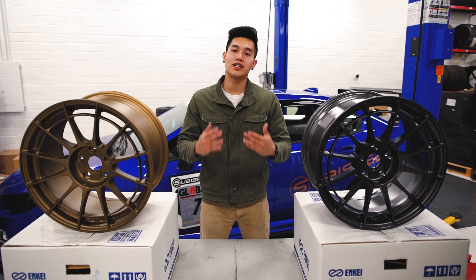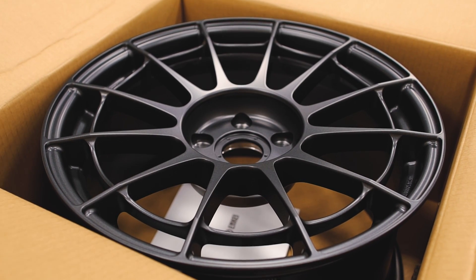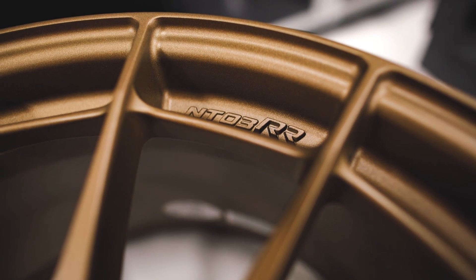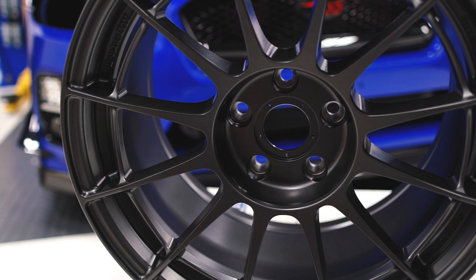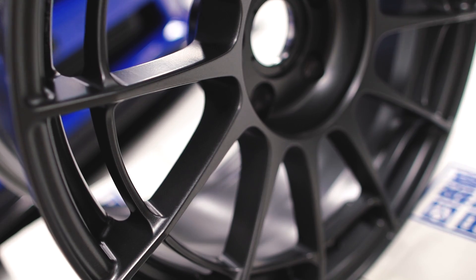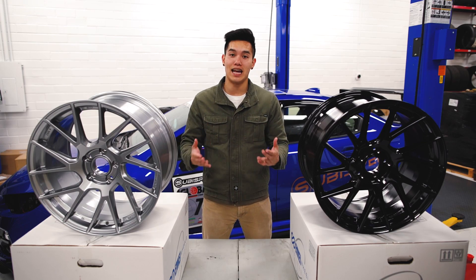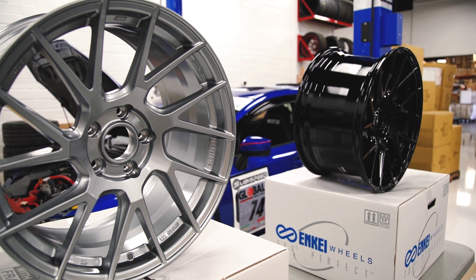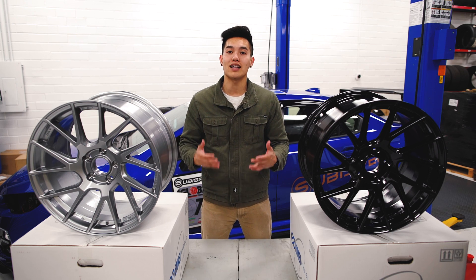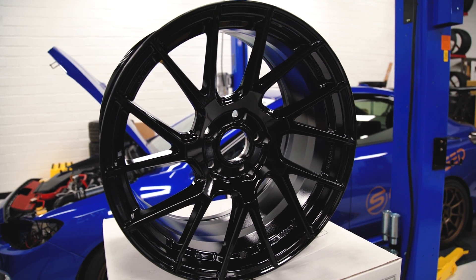Jumping into wheels, the NTO3s have received an RR makeover. These are the brand new NTO3 RRs which feature improved rim rigidity over the original NTO3Ms, translating to superb cornering and steering response. These also clear STI Brembos unlike the original NTO3Ms and they're available in two finishes: matte dark gunmetal and titanium gold. Another new wheel from NK is the TM7s — a brand new seven split spoke design combining both strength and style, built using NK's world-class MAT process which keeps the weight down. They come in gloss black and storm gray.